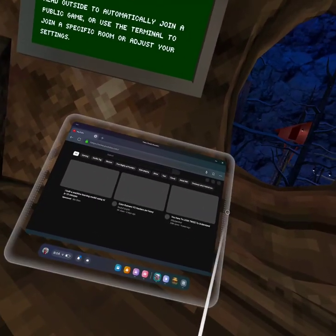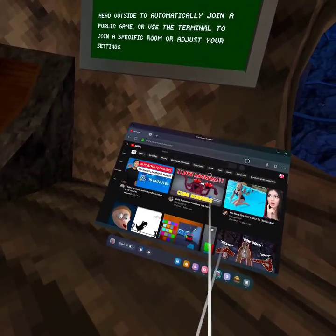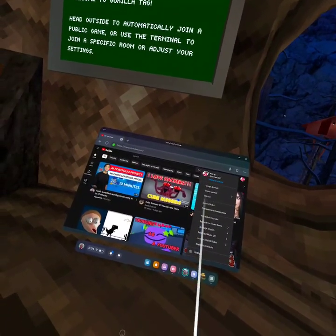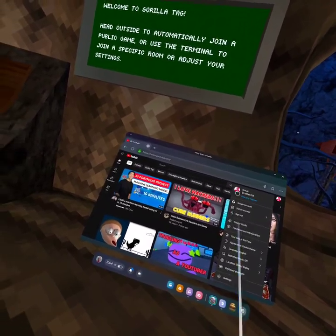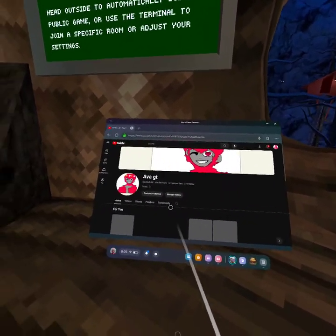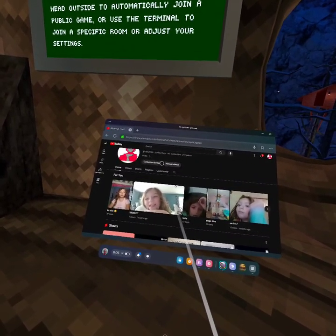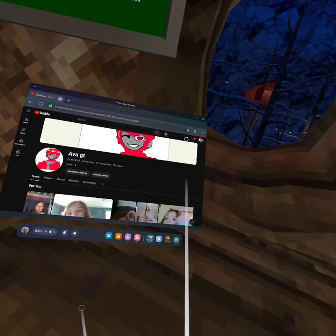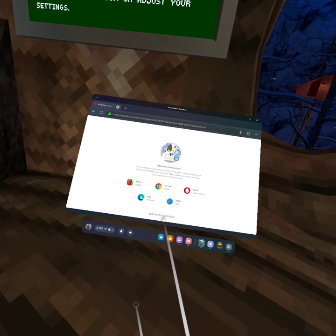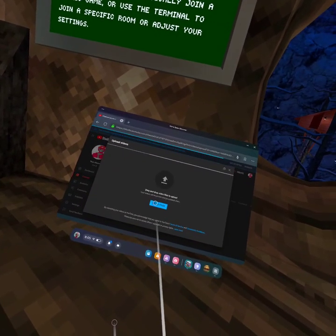Now you're going to go to — click upload, and then just click skip to YouTube Studio. And once you're in YouTube Studio, you're going to be in that screen, so click select files, and then you're going to upload the video that you want.